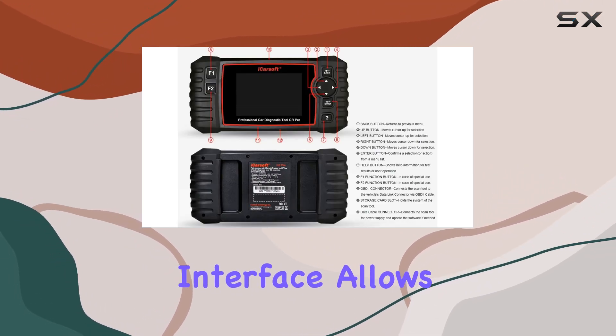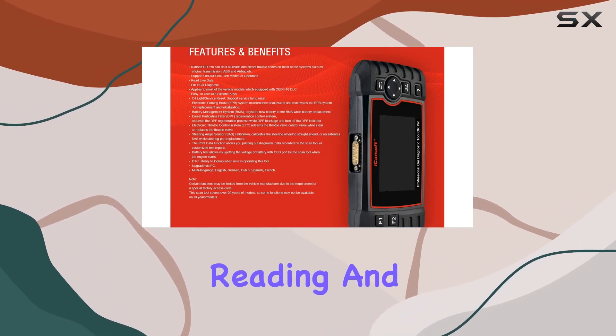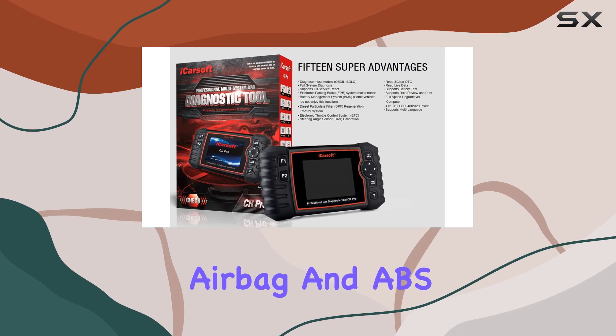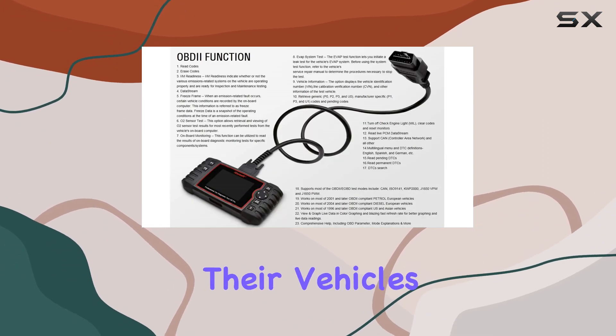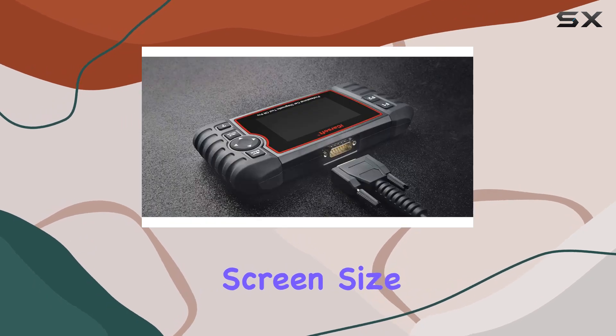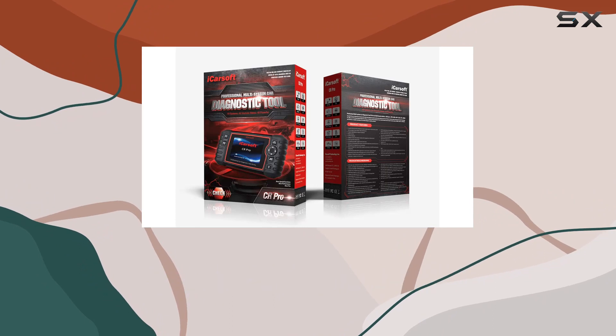One standout feature is its ease of use. The intuitive interface allows users to navigate through trouble codes with ease. Reading and clearing engine, transmission, airbag, and ABS trouble codes is a breeze, providing users with valuable insights into their vehicle's health. The 4-inch screen size might seem modest, but it's ample for displaying diagnostic information clearly.